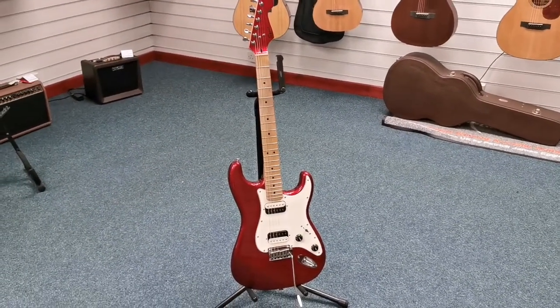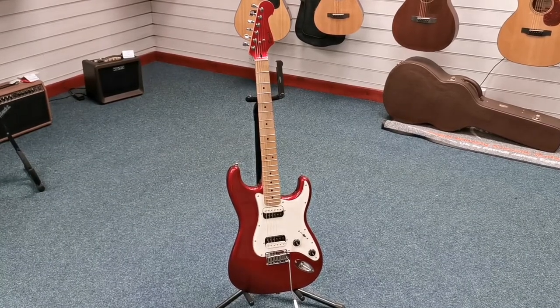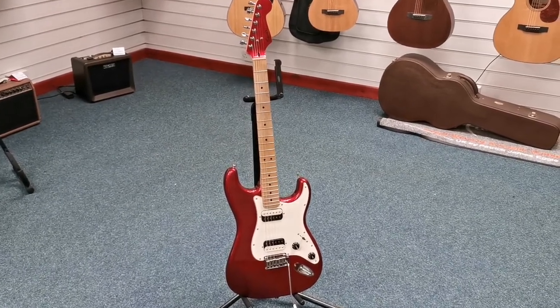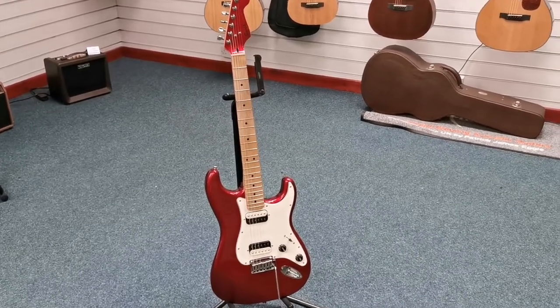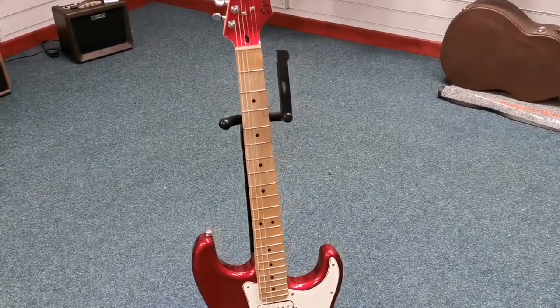Hello, this is Barry at Rimmers Music in Blackpool. I'm just here today to tell you about this guitar that we've got X-Demo. It's a Squier Contemporary Strat in red — really, really nice colour, especially with that maple fingerboard there.